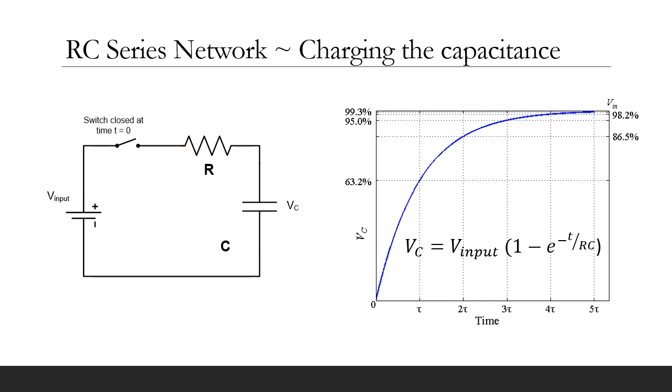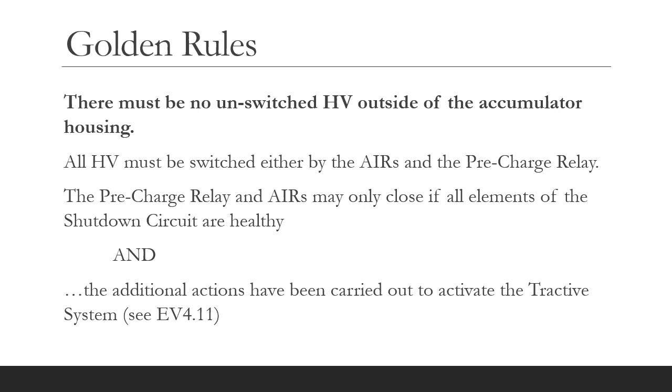The initial inrush current is limited by the precharge resistor and can be calculated simply by Ohm's law across the resistor, because the resistor drops all of the voltage at time T equals 0. The current decays as an exponential. It is important now to state one of the golden rules — probably the most important safety rule for Formula Student Electric in my opinion: there should be no unswitched HV outside of the accumulator. Therefore, the AIR and the precharge switching contacts need to be inside the accumulator container.